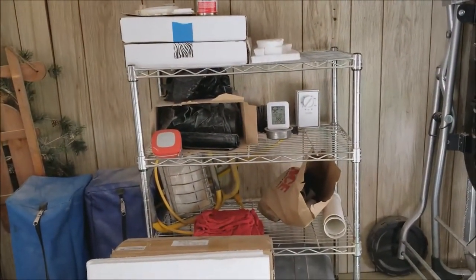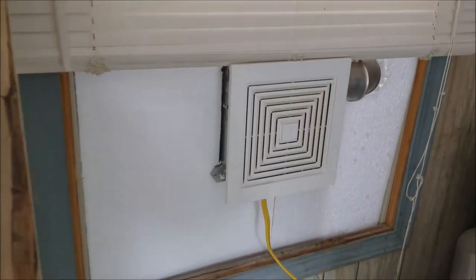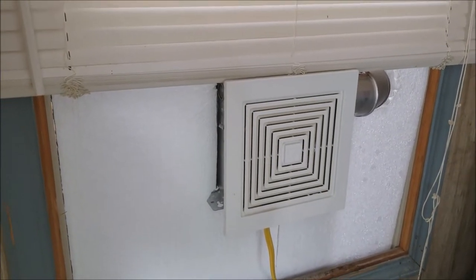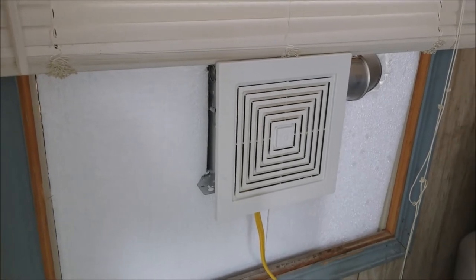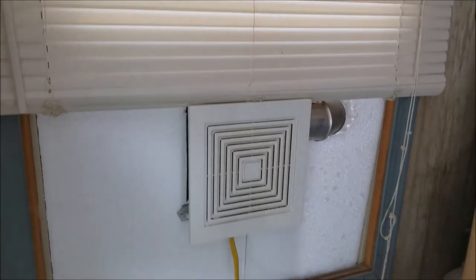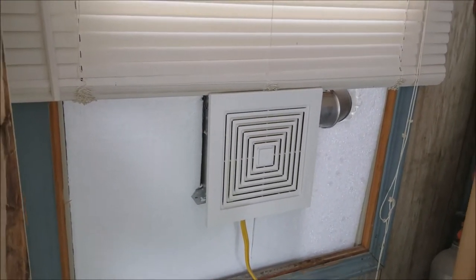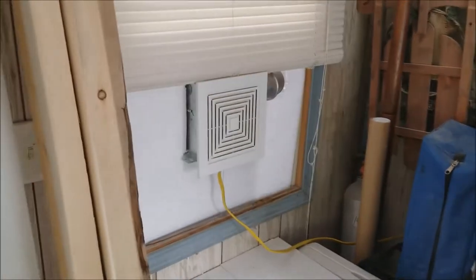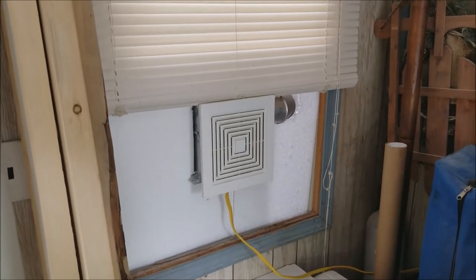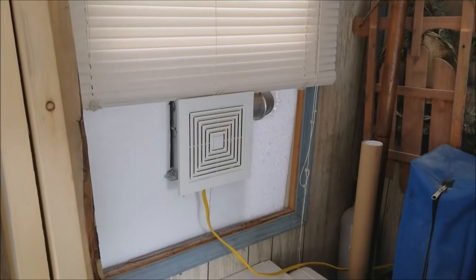What I did initially was get a ceiling fan for a bathroom — a really cheap $15, 50 CFM fan from a local Ace Hardware. I put it in the window, ducted it through with some scrap wood I had laying around, and put it on a timer. I tried a few different things: 15 minutes on, 15 minutes off; half hour on every hour — a few different things.